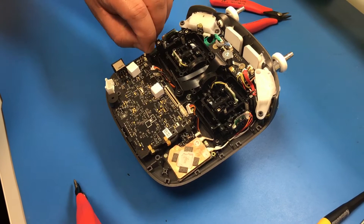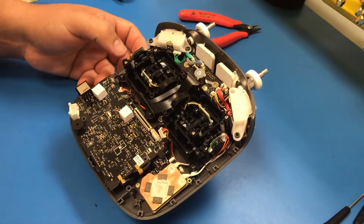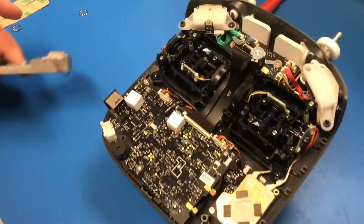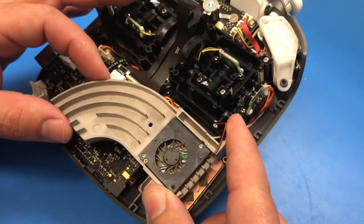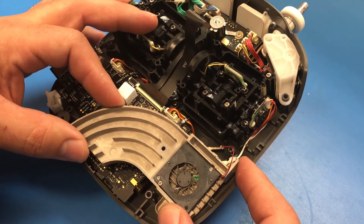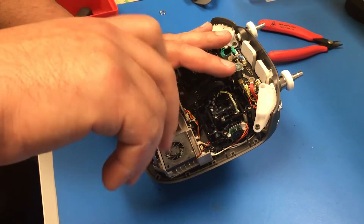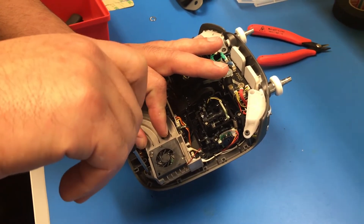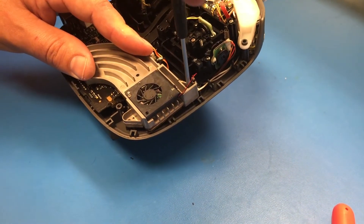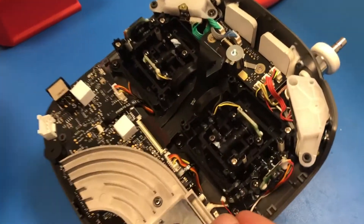Now reconnect all your ribbon cables — remember there were seven of them. After your seven ribbon cables are reattached, you're going to reinstall the heat sink and fan, and then reattach the power cable.